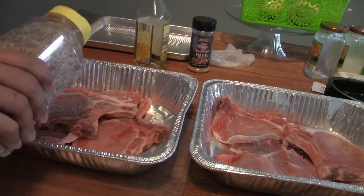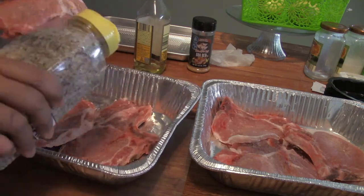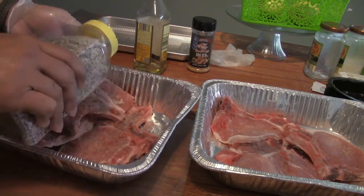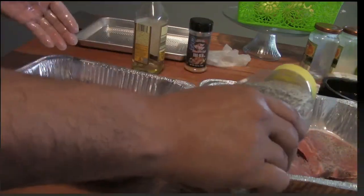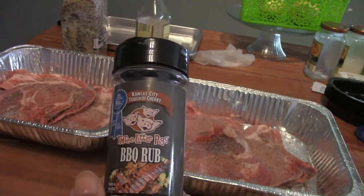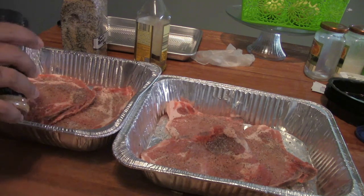You just want to lightly coat them. These are not super thick — only about a half to three quarters of an inch thick — so you don't need a whole lot of this stuff. Plus, I'm going to put another rub on top of this. Because I'm going to be smoking with a little cherry wood, and cherry tends to give a nice reddish color. I'm going to use this rub here — Kansas City Touch of Cherry barbecue rub. It also just adds really nice color to the meat as well as tasting really good.